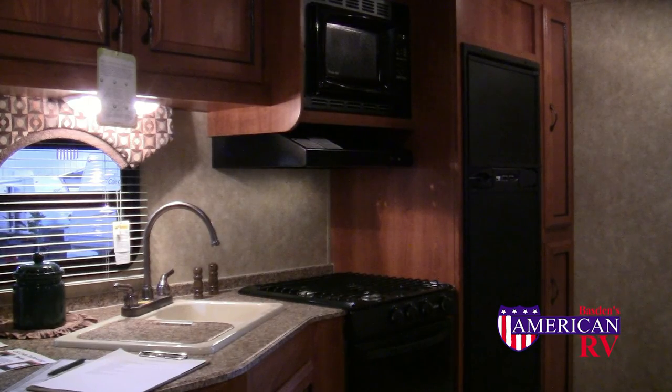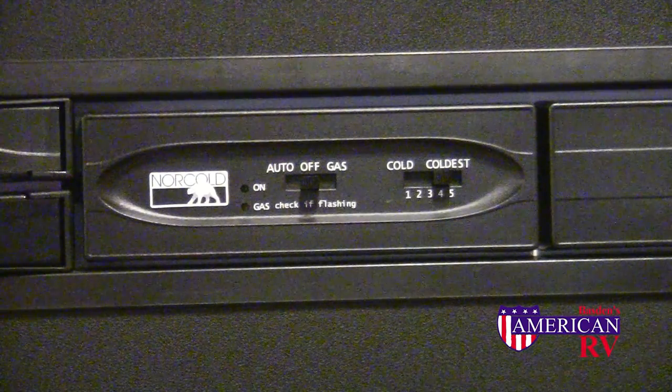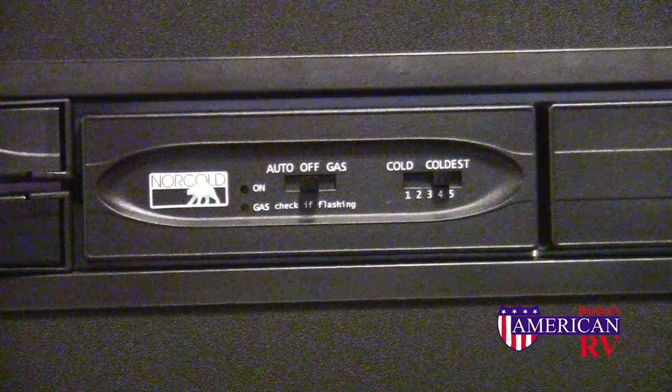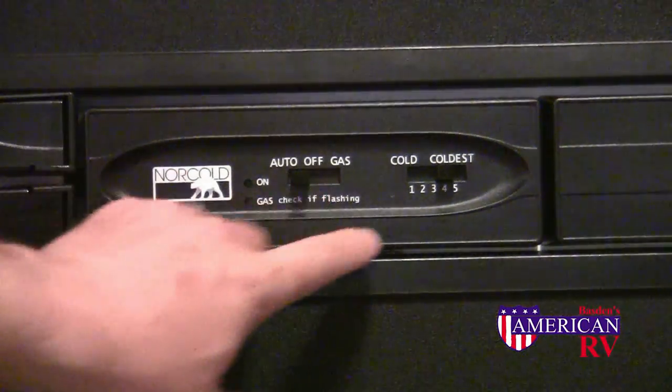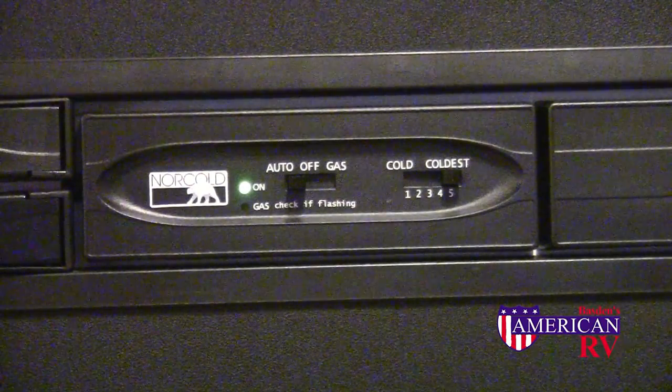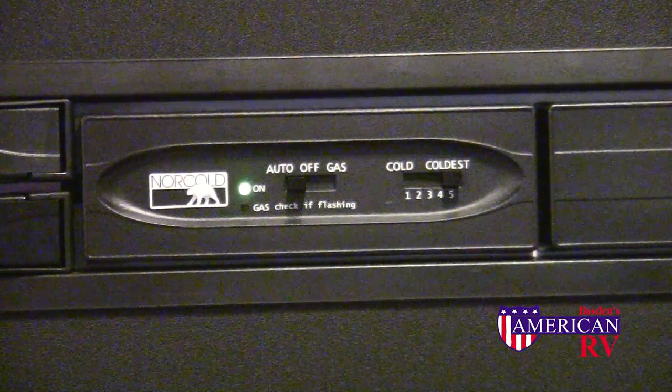Next, we'll cover kitchen appliances: stove, oven, and refrigerator. Most larger refrigerators will run off of AC power or propane. To turn your refrigerator on, simply turn the selector switch to the auto position and select your temperature. The auto position will default to electricity when available and use gas when it is not.